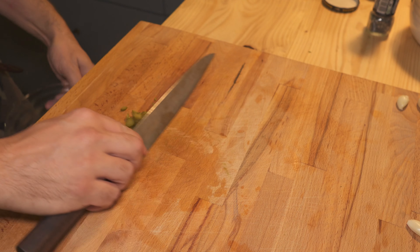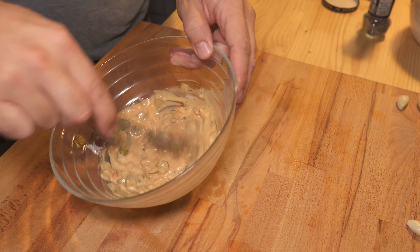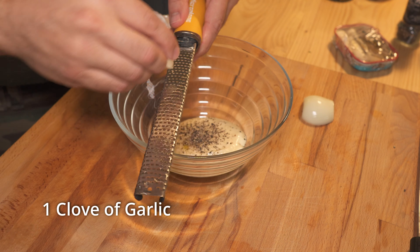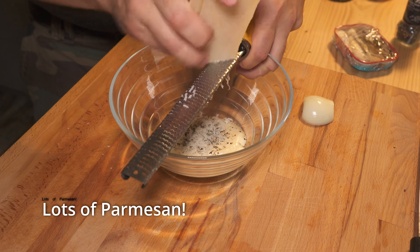Burger sauce starts with mayonnaise and ketchup. Then chop up one onion and add some pickles. A little black pepper, a little lemon juice. That's done.